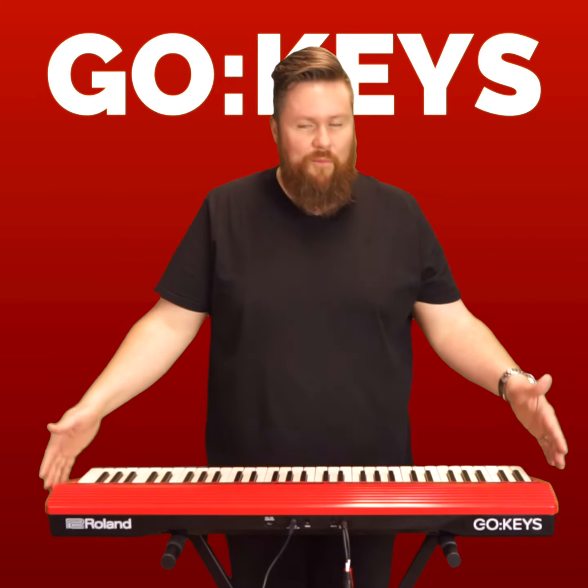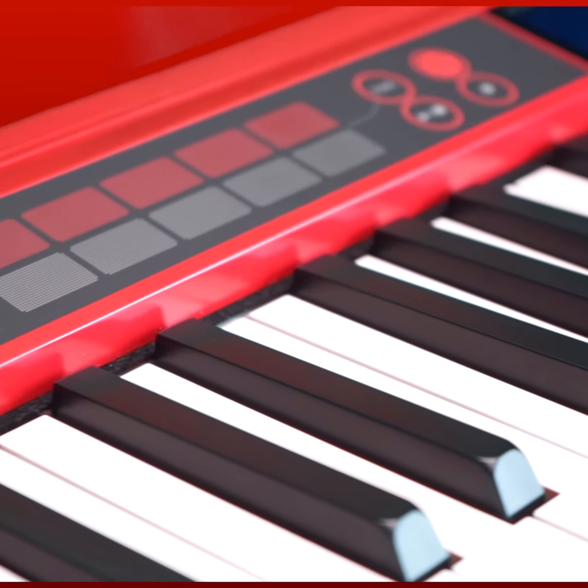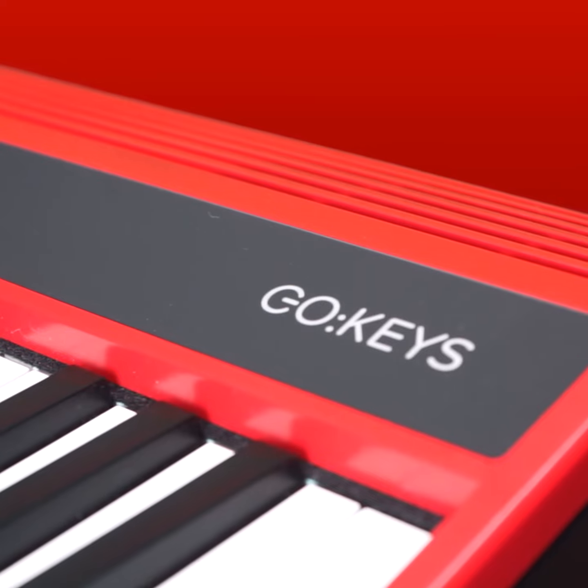This is the Go Keys from Roland. As you would expect, Roland have included all those great piano sounds that we've come to love.